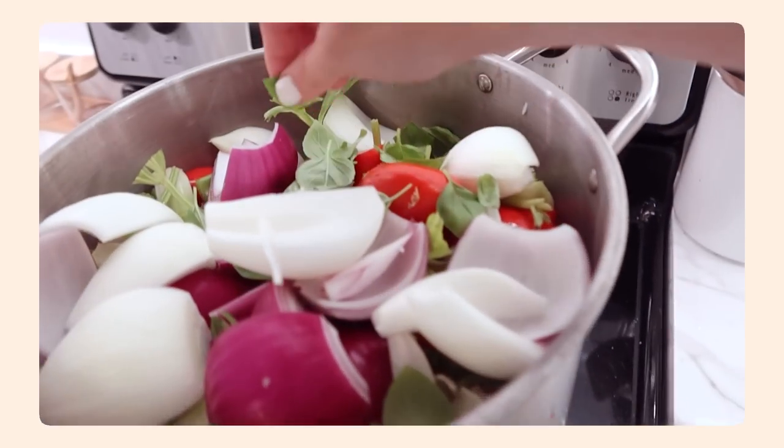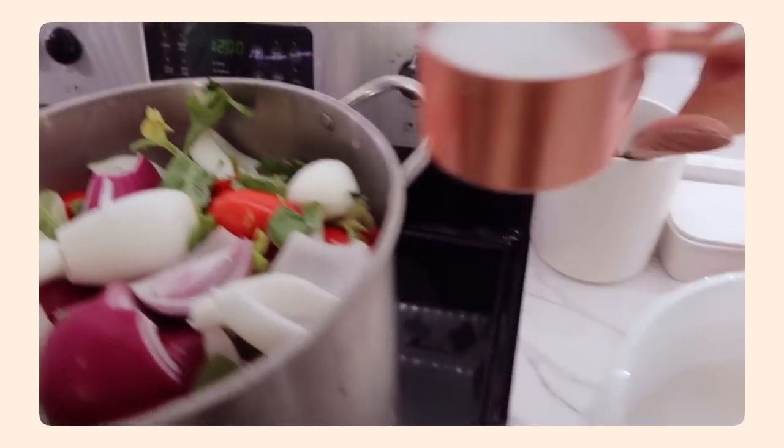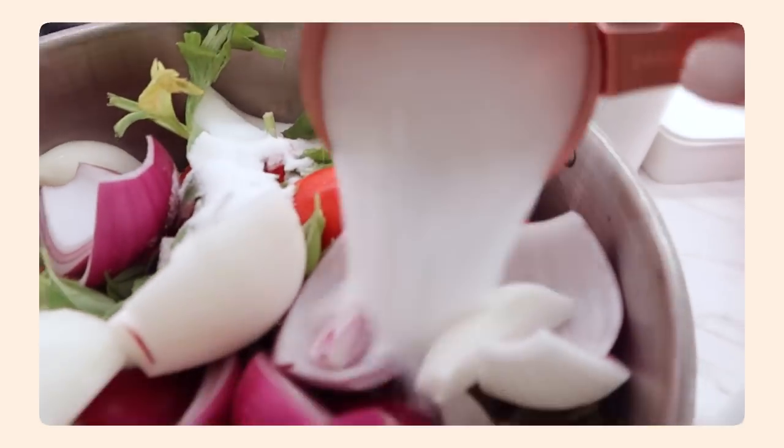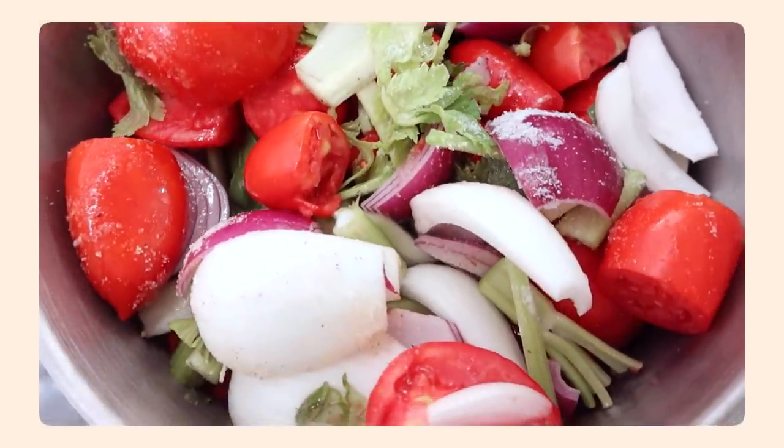I'm able to put around 10 pounds of tomatoes in at a time, then put them through my Victorian strainer. We are still in the midst of doing tomato soup — I actually have a ton of tomatoes in the freezer waiting to be made into soup. One thing you can do when you have a garden is freeze your tomatoes if you are overwhelmed by too many other things.